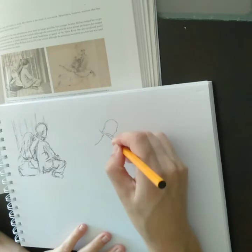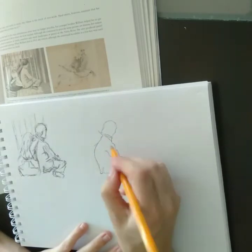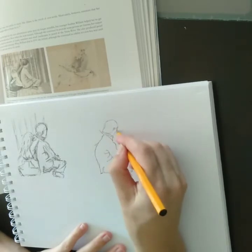The second one I attempted a contour drawing, focusing on shapes and lines without worrying about facial features or anything like that.